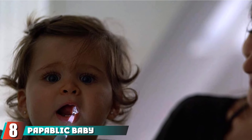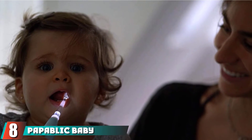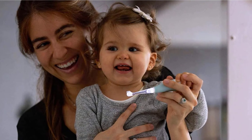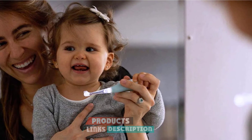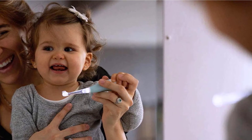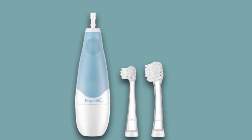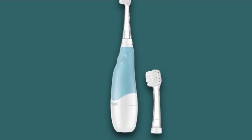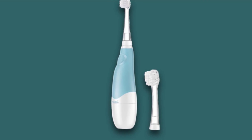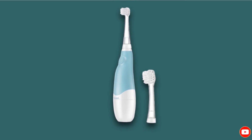The number 8 position is held by the Papablic Baby Electric Toothbrush. With extra light and gentle bristles, this electric toothbrush is best for younger kids that are ready to start using an electric toothbrush. An LED light will capture small kids' attention, and the timer lasts for a full 2 minutes, with 30-second reminders to help kids move throughout the mouth. Many parents of youngsters are pleasantly surprised at how easy to use this brush is and how much their little ones enjoy using it.